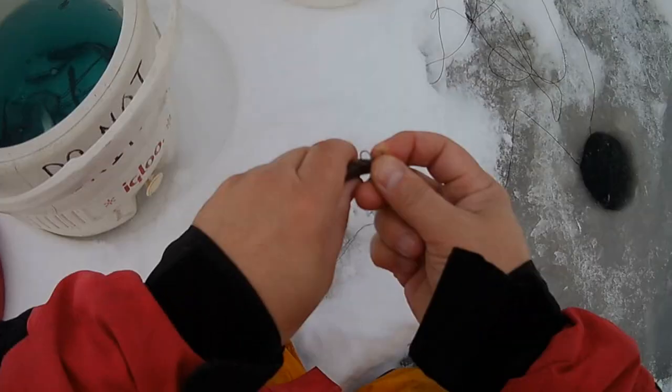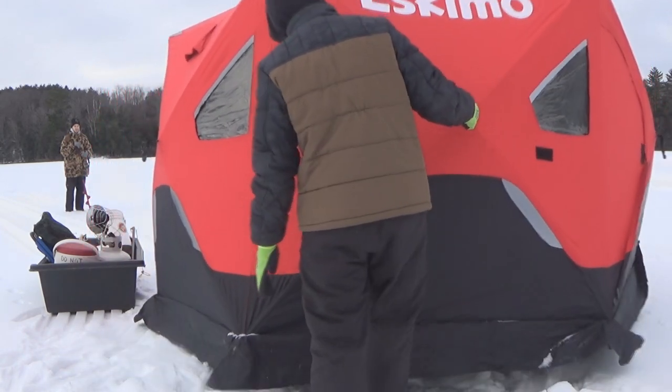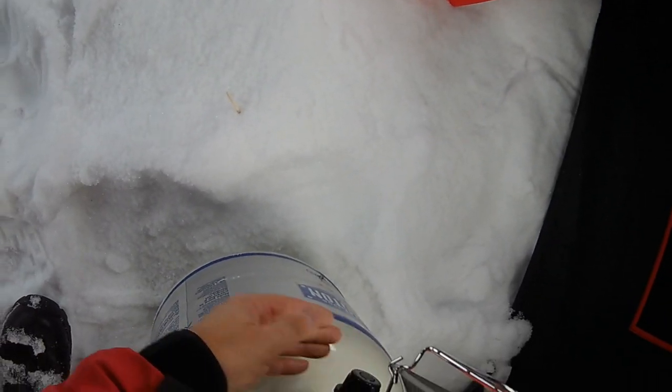Now, if you want to spend more money than $100, there are all sorts of things you can get. There are all kinds of fantastic shelters these days — hub-style shelters that set up in about 30 seconds and you've got a nice enclosure. The heaters they make these days work fantastic — propane heaters, the Buddy or Little Buddy brand. They work great, keep it nice and warm in your shelter. Ice fishing does not have to be suffering — not in this day and age.